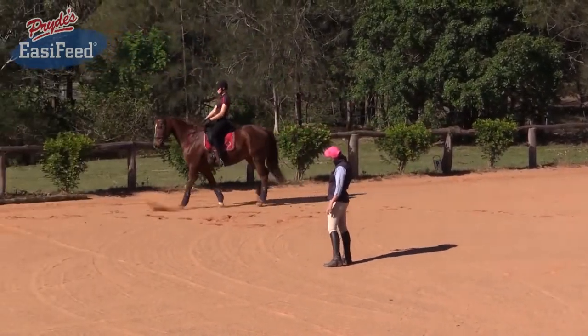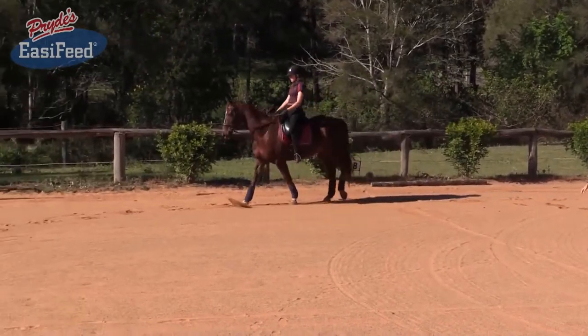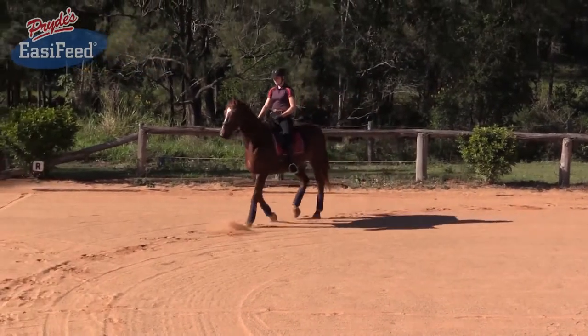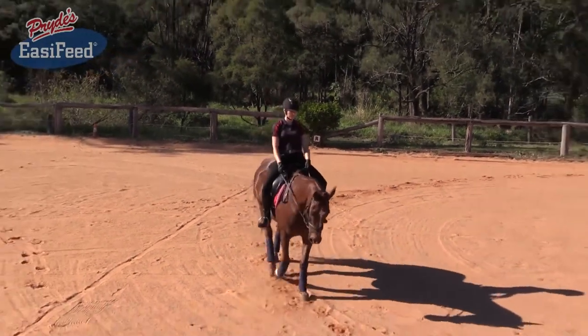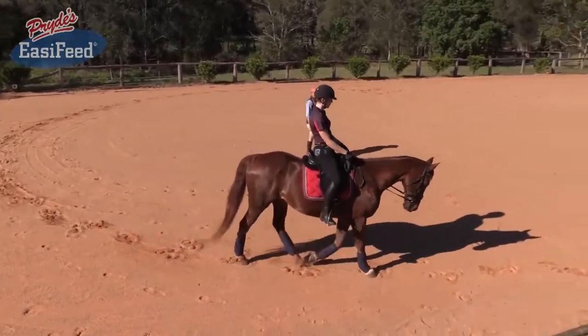Let him stretch his nose a little bit more forward. You can still sit deep into the saddle. So making sure that when you combine your rein aid and your leg aid to stop a spook, make sure you sit nice and deep into the saddle at the same time so you can communicate through your seat to keep the horse in the rhythm that you want.